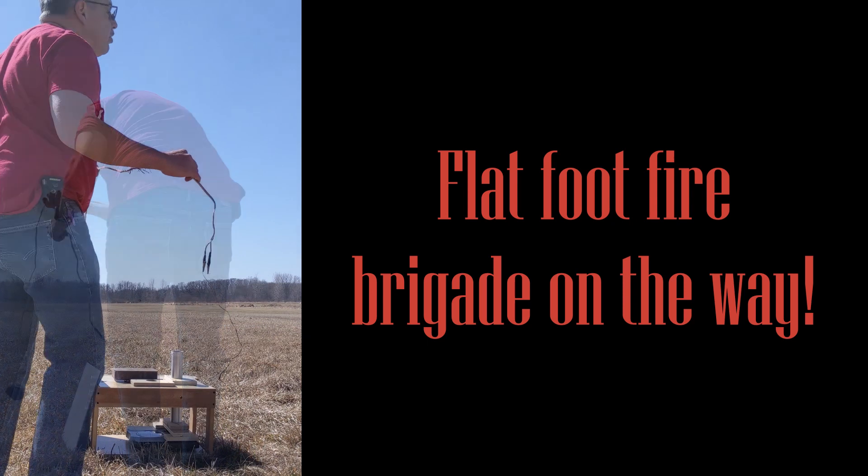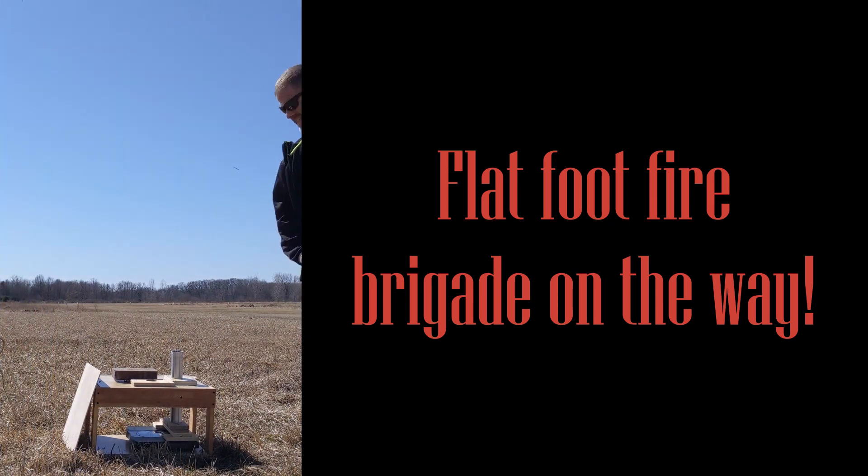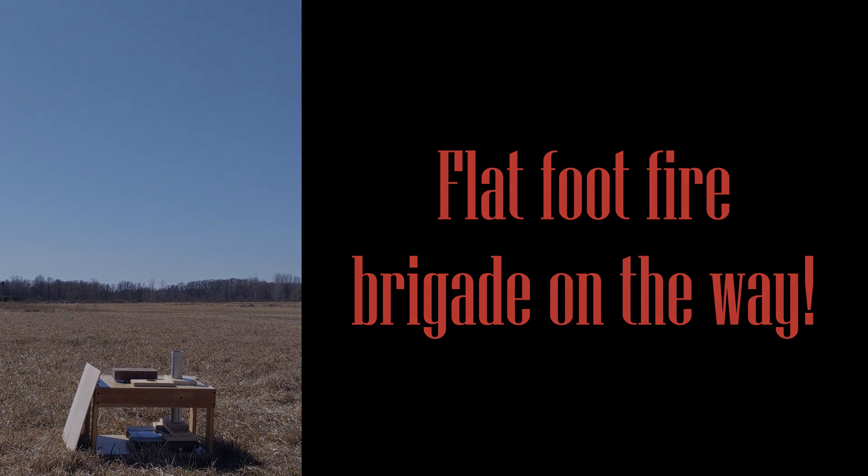Maybe I should fire this thing. Everything's fine.